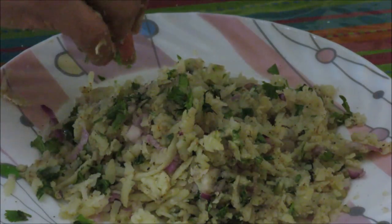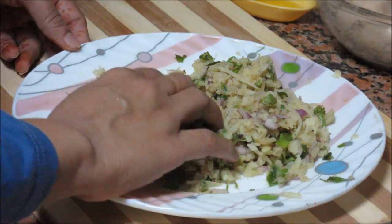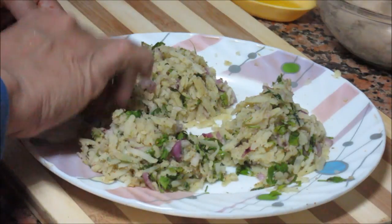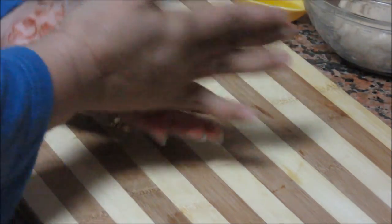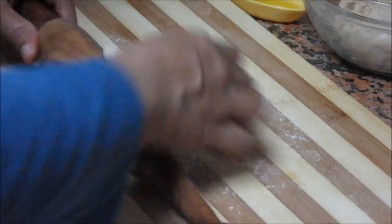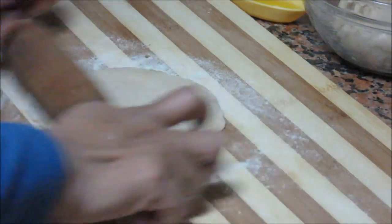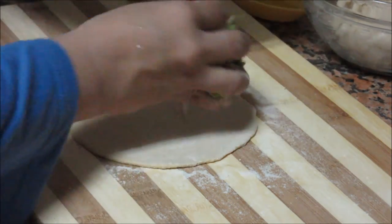Your dough has been resting for 10 minutes, now let's start making parathas. This quantity will make about three parathas, so divide the filling into three portions. You can make either three medium-sized parathas or four small parathas with this. Take a small ball of dough, dust the rolling area with some dry flour, and roll it to form a small chapati. Take one portion of the potato filling and keep it in the center.